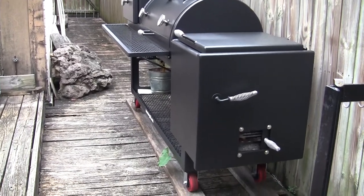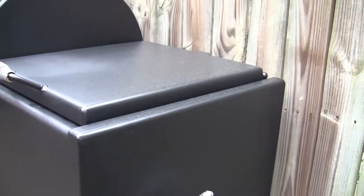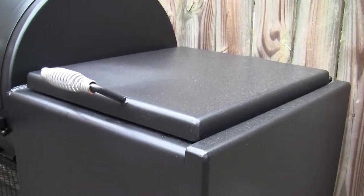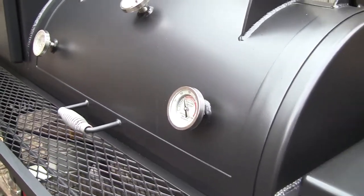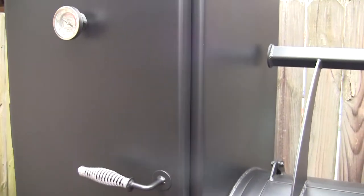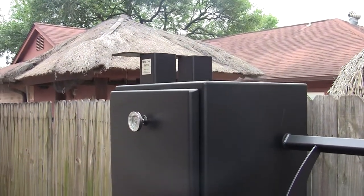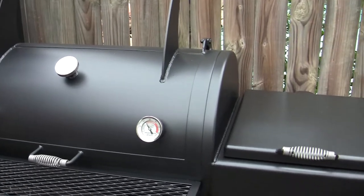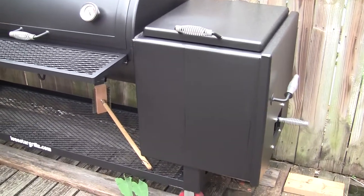We just added another log onto the fire — it's holding its temperature pretty well. I just want to point out the seals on this pit. I am just in love with this pit. No smoke leaks around the door, nothing around the top lid, no leaks around the doors. This is metal on metal, no gaskets — it's just unbelievable that it can hold that kind of smoke. It's got a nice blue smoke coming out. I just can't stop bragging about this pit. If you've been on the fence, ready to take the plunge and buy your last pit, check out Lone Star Grills.